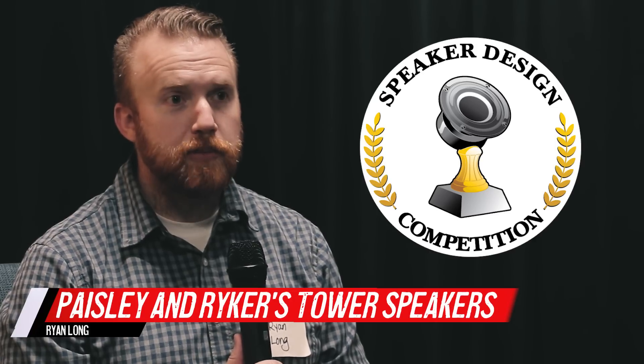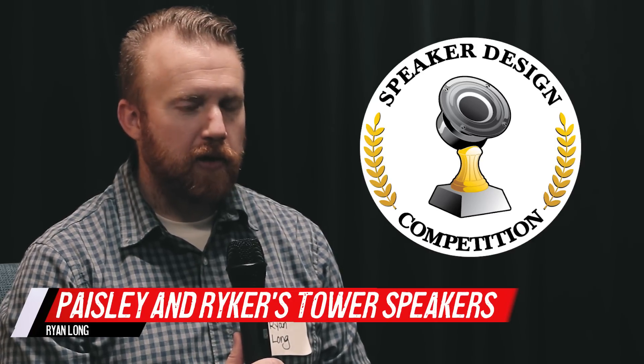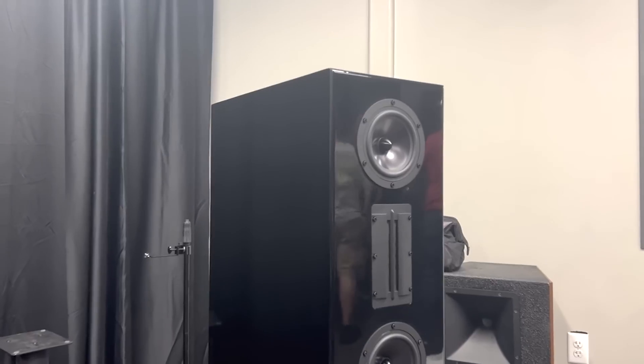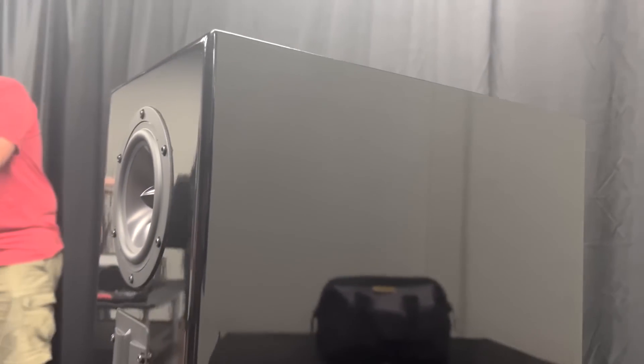My name is Ryan Long and I'm actually from Canton, Michigan. The name of my project was Paisley and Rikers — tower speakers named after my son and daughter. They're my inspiration for everything I do, so I named it after them, though by no means do the speakers look like them.